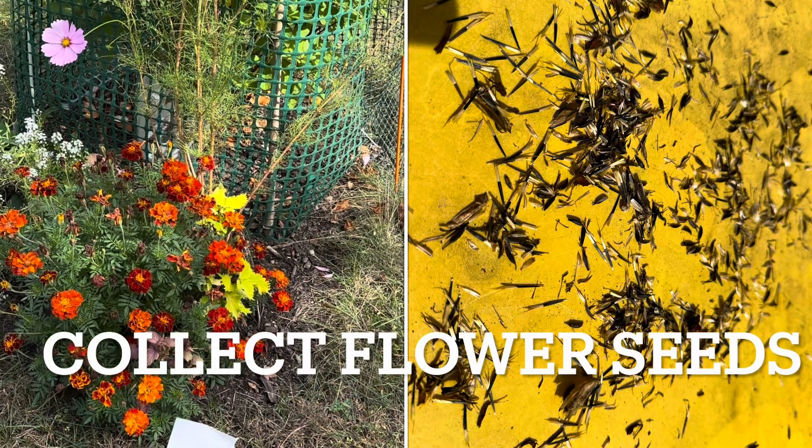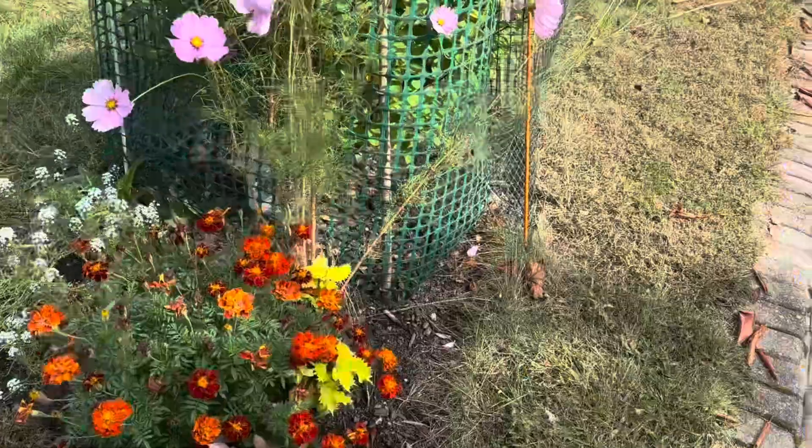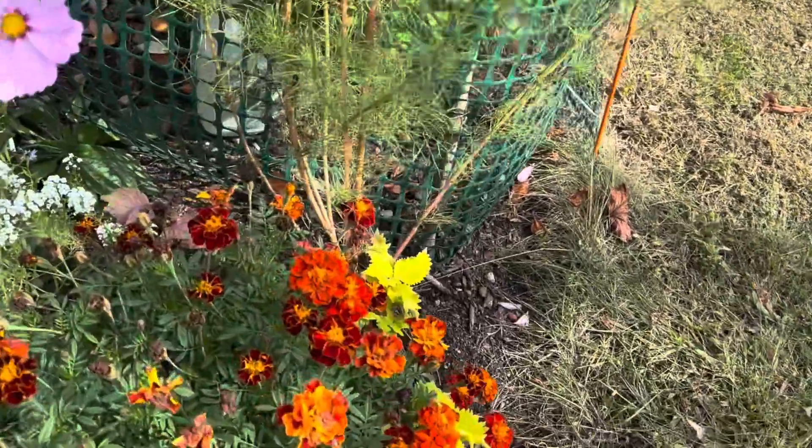Hi guys, welcome to my channel, President Gaudin. Today I'm going to pick up some flower seeds.